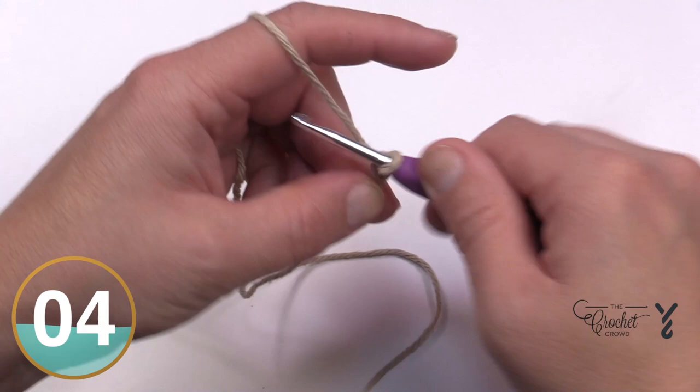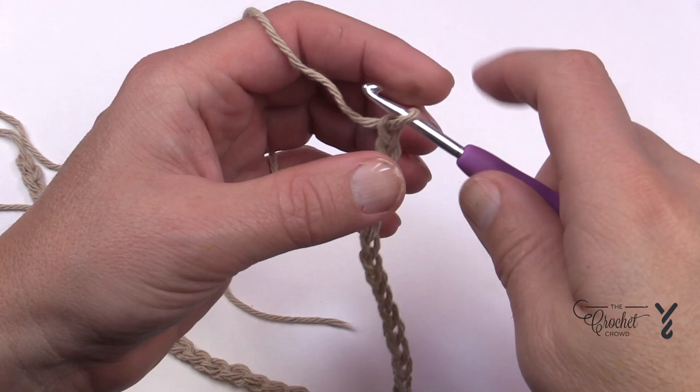Chain: 1, 2, 3, 4, 5 — go all the way to 41 and meet me back here in just a moment.